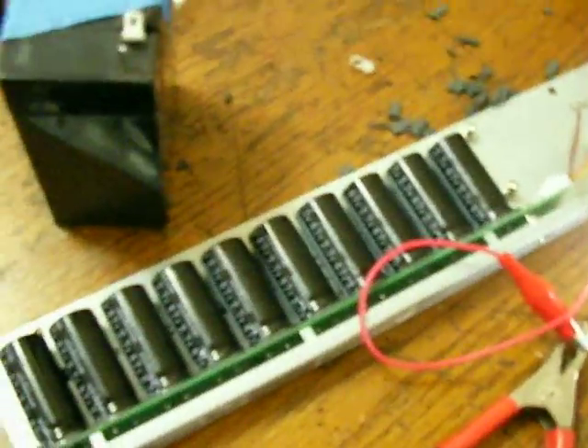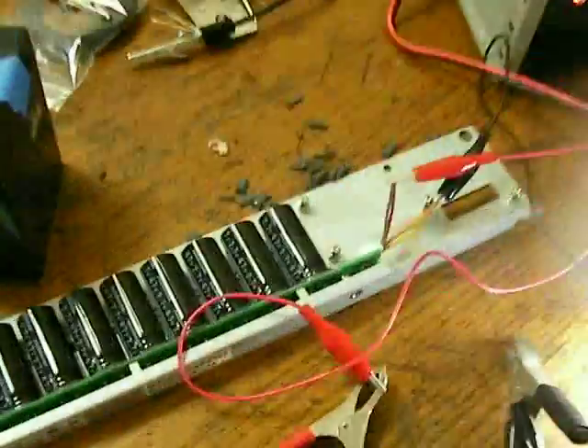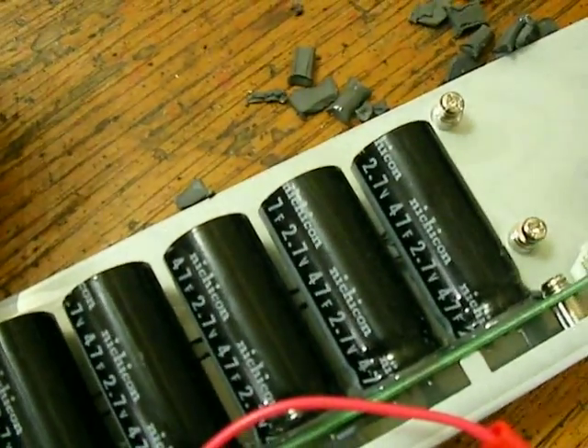Running off what they call this — one, two, three, four, five, six, seven, eight, nine, ten capacitors. Each capacitor is 2.7 volts and 47 Farads.